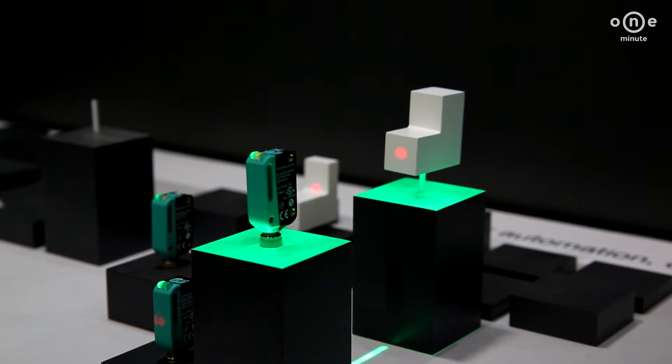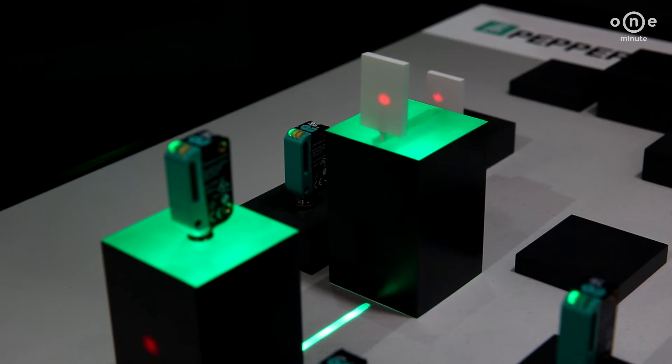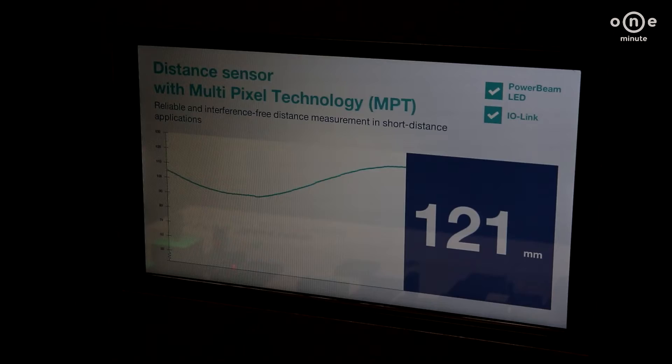Use the multipixel technology with the best color-independent object recognition, a high level of flexibility, and state-of-the-art distance measuring.